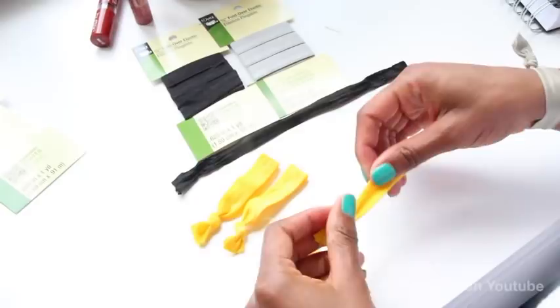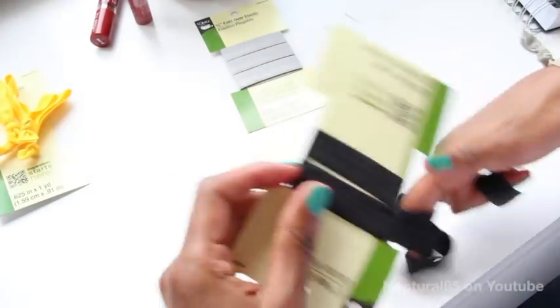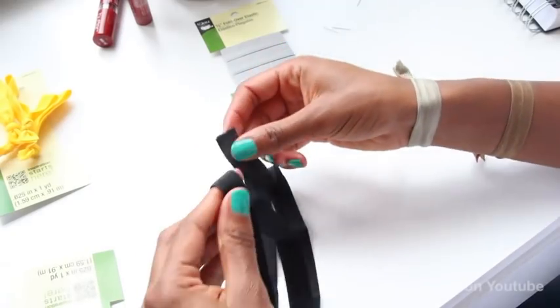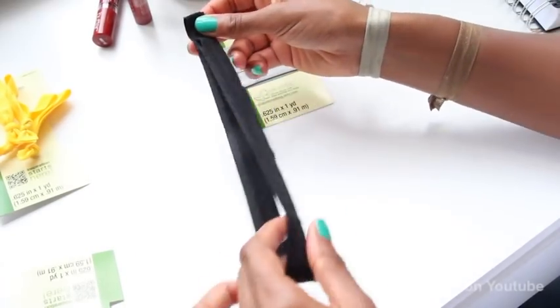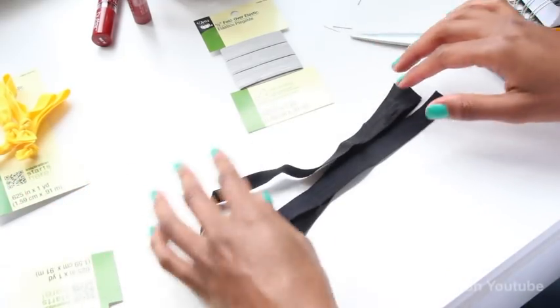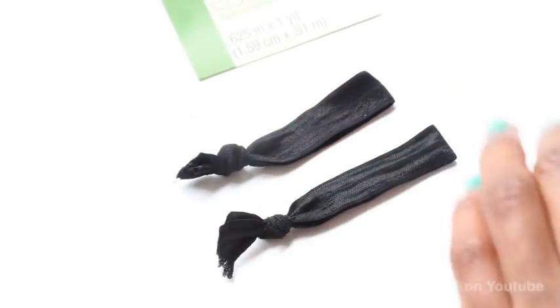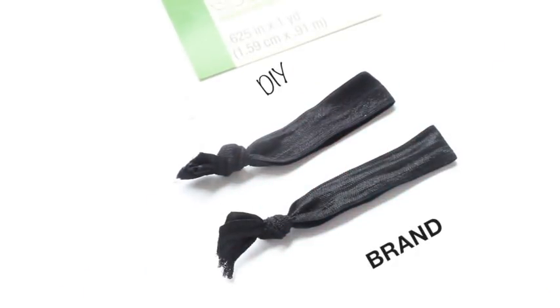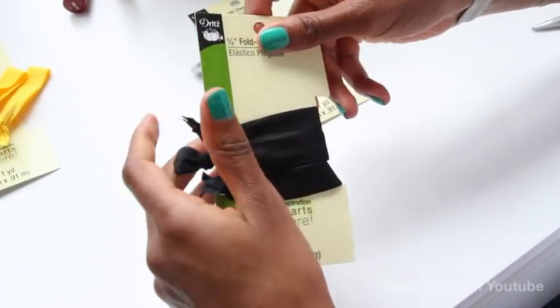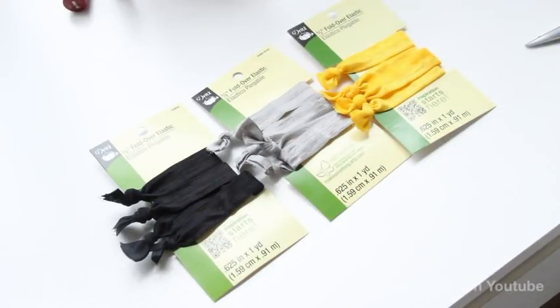And that's it. Again, a standard 1-yard package will yield 4 ribbon ties. Moving forward, just take your ribbon, fold it in half twice, and cut the ends to make 4 even-sized hair ties. Here's a comparison — the homemade ribbon on top and Goody brand ribbon below. They're identical. And if you want to keep them organized, you can store the completed ribbon ties right on the same packaging you bought them on.